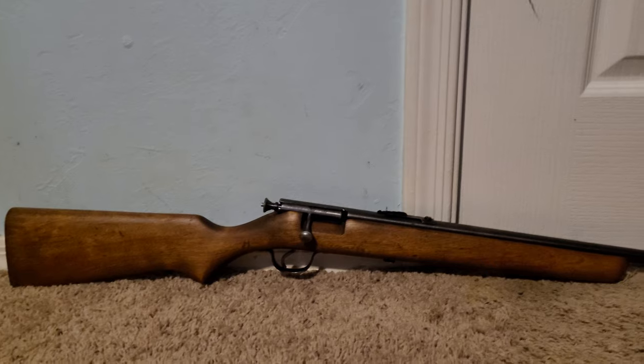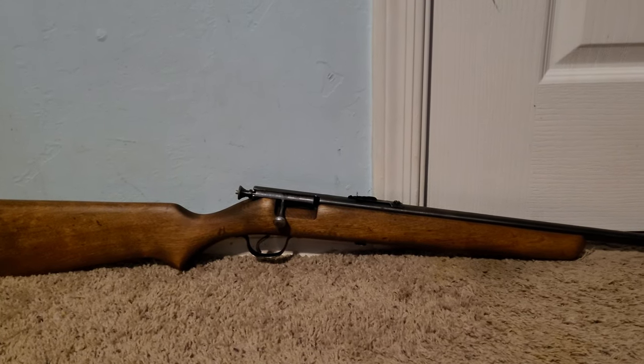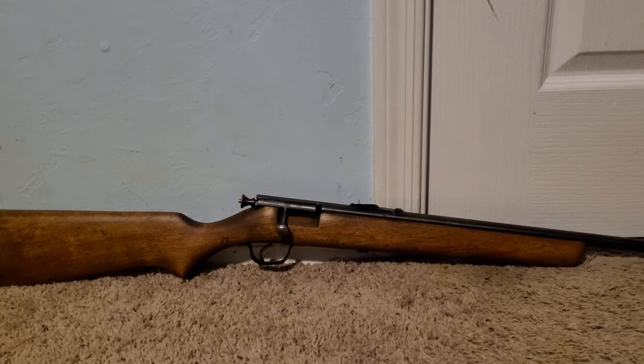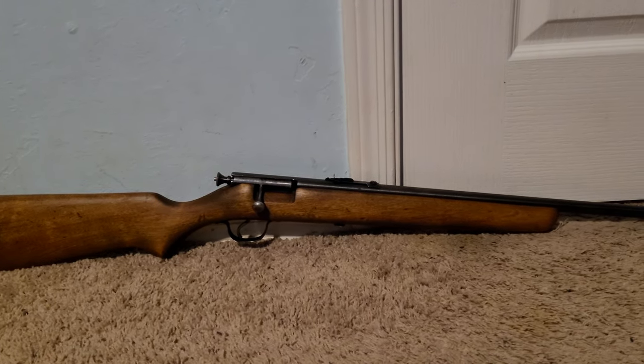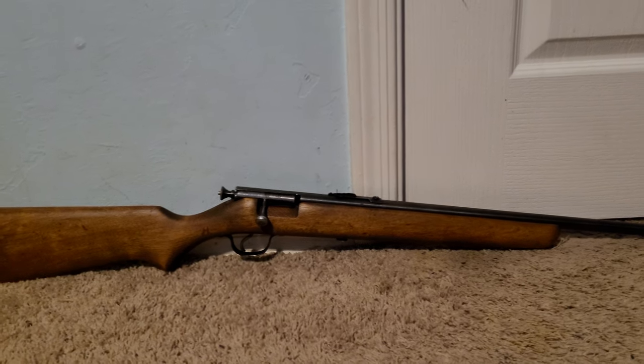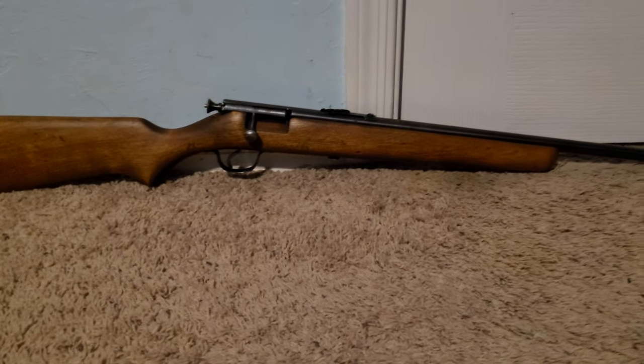We took it shooting afterwards, me and my friends, and everybody was crowding around this thing. We had the AR and all that fun stuff out there, but shooting this thing with some 22 shorts at a steel target was just fun — hearing it ding. Everybody was loving it, and yeah, for a really good price.